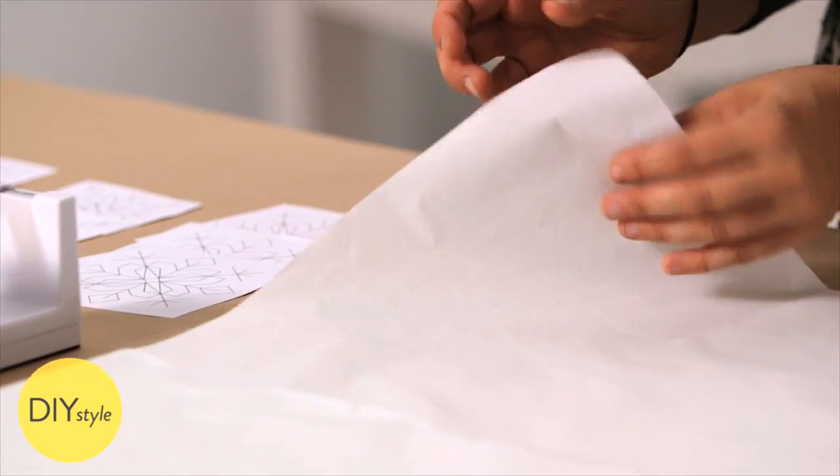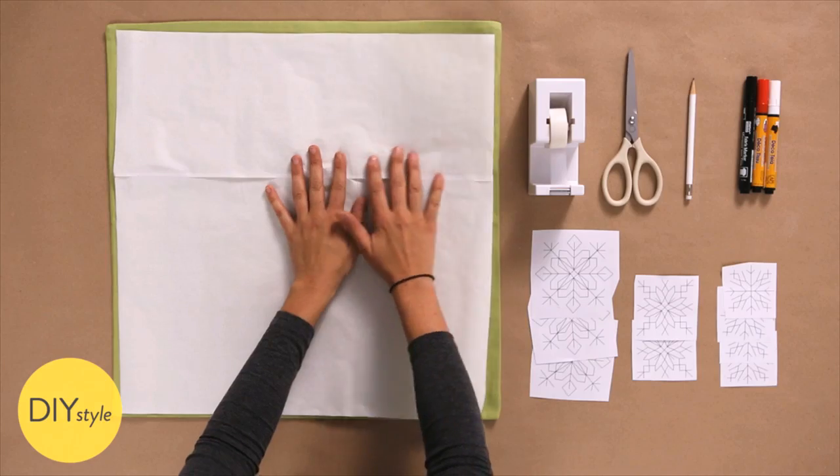I've already laid down my transfer paper face down on top of this pillow cover, and printed out these templates at MarthaStewart.com.